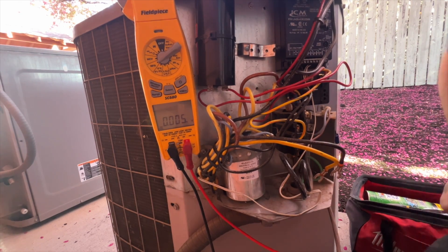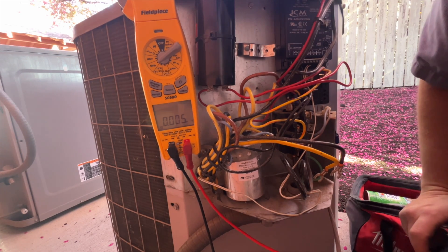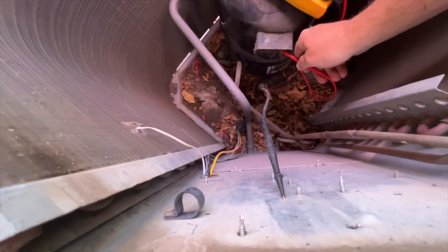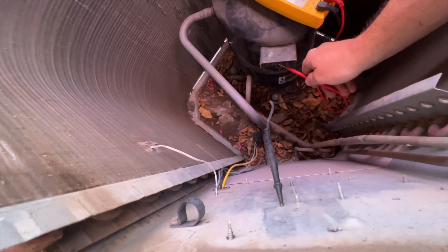All right, we're going to try to get the model of the compressor and see what we can do. Before you guys tell me I should be checking the terminals — I am, and you can see it's still grounded. All three of them too.